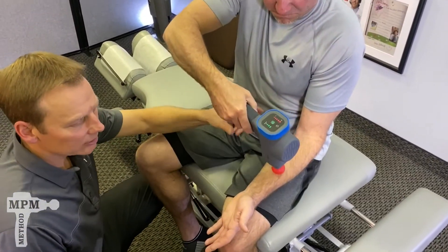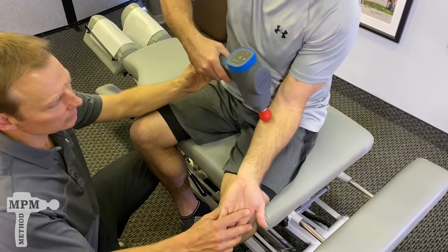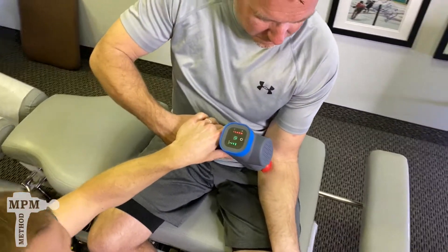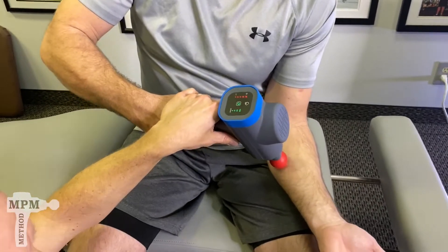Make the pass up the outside, then move to the inside. Start at the base of the elbow with gentle circular motions, with the hand in a neutral position first.